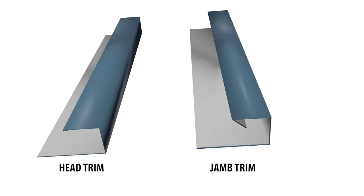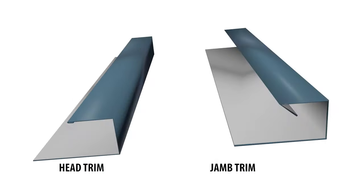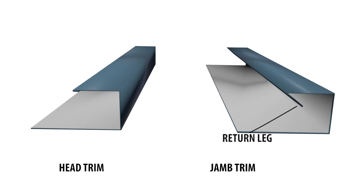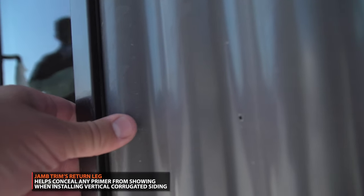Head trim and jam trim look very similar. All trims come with a color outside and a primer inside. The main difference between the two is that jam trim comes with a return on the hem side. This return will help conceal any primer from being seen when installing vertical corrugated siding.